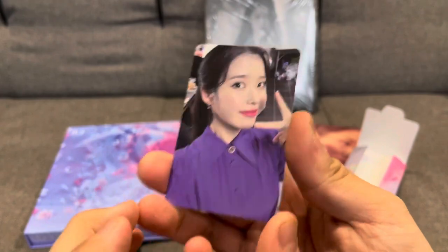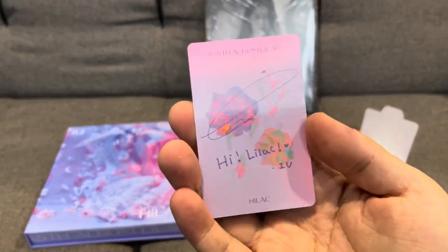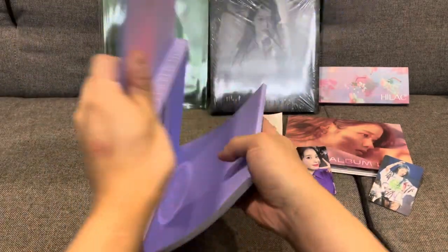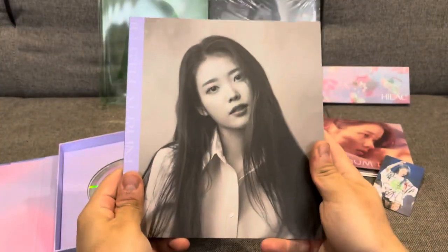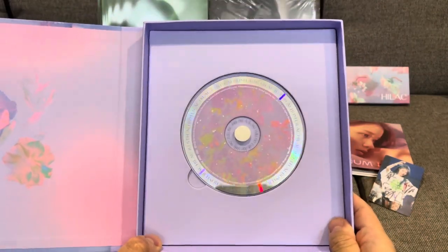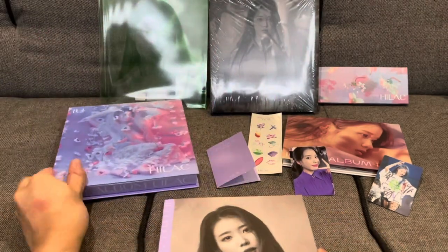As well as a photo card. So the next thing we get is the photo book, and finally at the end, the CD itself. I'll just put this aside for now and we'll look at the photo book.